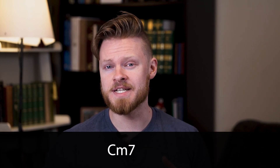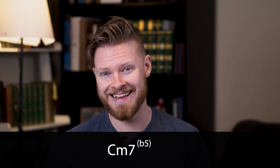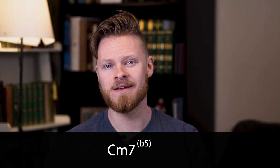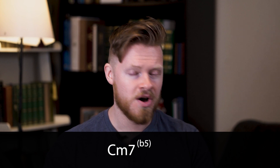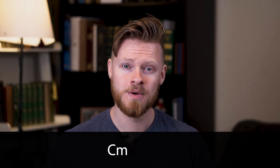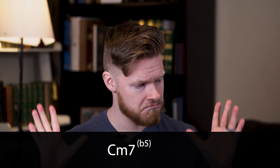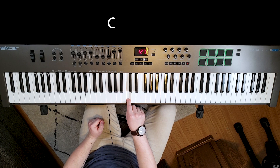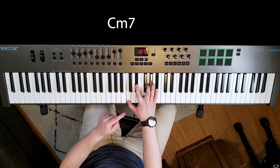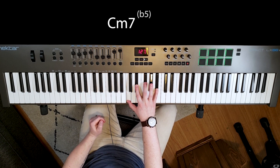Just like we have a minor flat 5 chord, we can also have a minor 7 flat 5. Let's say we have a C minor 7 flat 5 — we don't need to get overwhelmed, we can just take these one step at a time. We know we've got a C chord, we know it's going to be a minor chord, we know there will be a minor 7 on top, and we know we're going to flat our 5. So let's say we have a C minor with a minor 7 on top, and now we take our 5 and just make it flat.